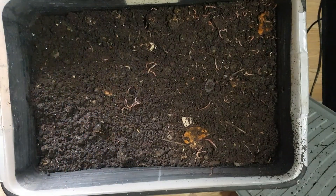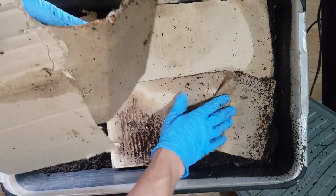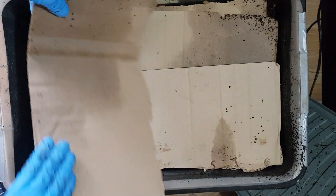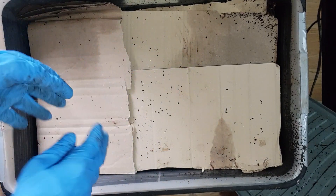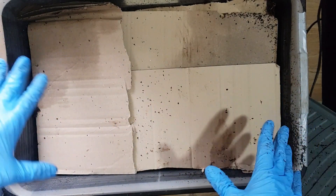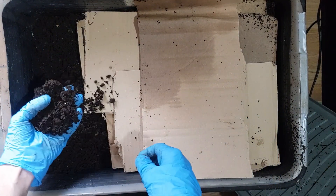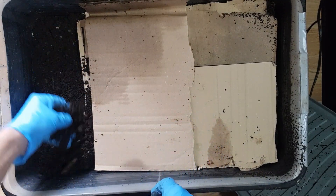And that is that bin pretty much sorted. I like to replace these cards — this helps hold the moisture in and also gives the worms another option of some brown materials if I'm a bit slow on feeding them, so they've got something to nibble on. I can now move this bit of card up here and allow this end to start drying, which makes it a lot easier to sift the material afterwards.